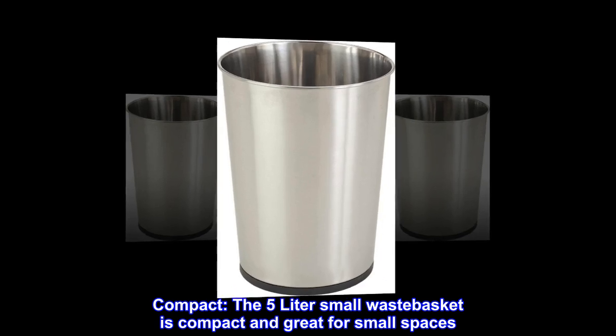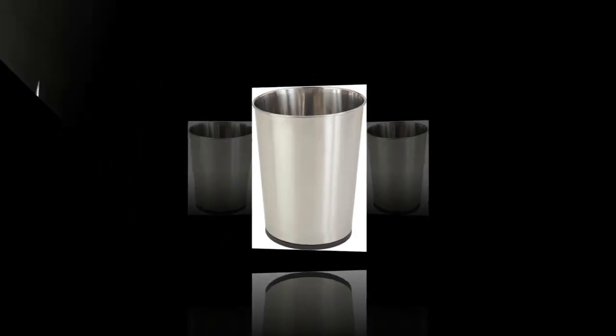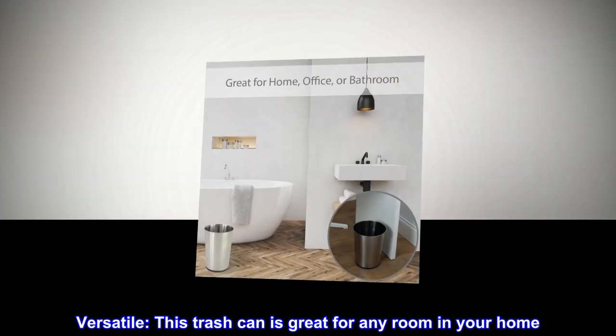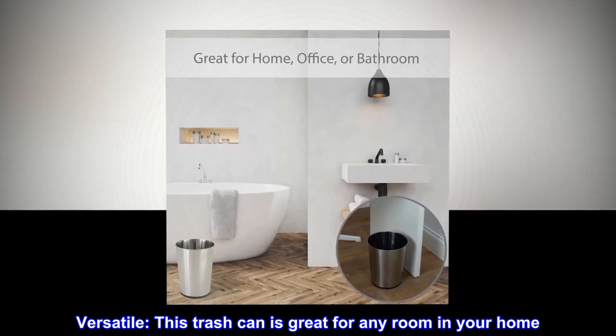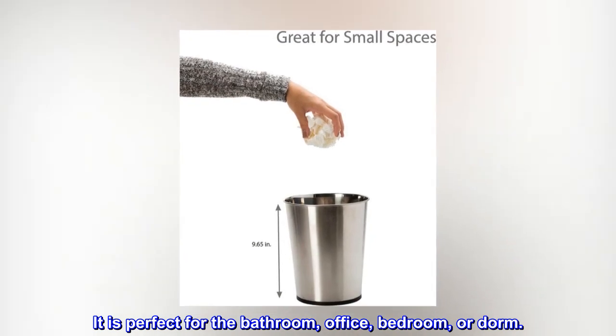Compact. The 5-liter small wastebasket is compact and great for small spaces. It can be tucked out of the way. Versatile. This trash can is great for any room in your home. It is perfect for the bathroom, office, bedroom, or dorm.